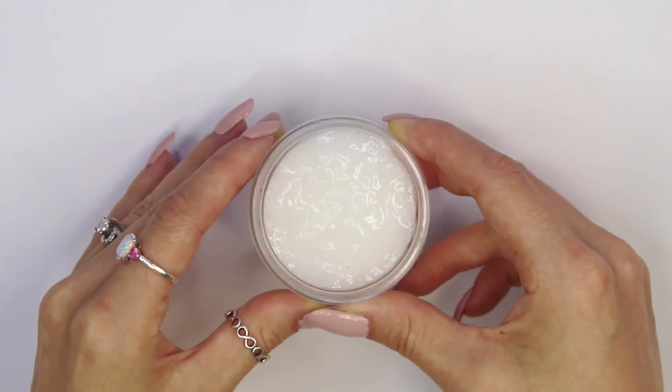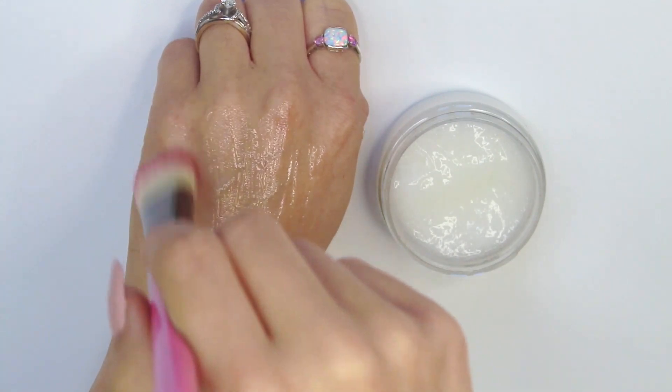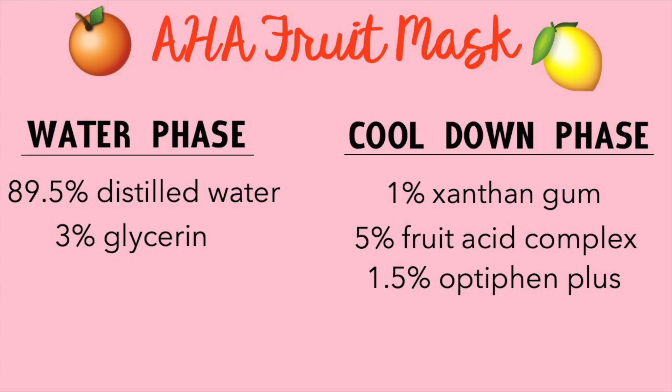Today I want to show you guys how to make a fruit alpha hydroxy acid face mask. This face mask will help exfoliate dead skin and unclog pores. It'll help clear up acne and it gives a tightening effect on the skin that feels absolutely amazing.